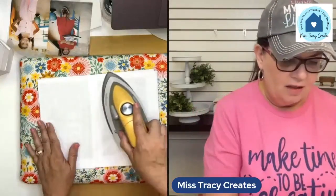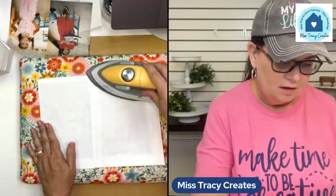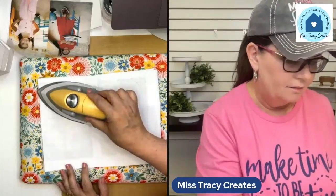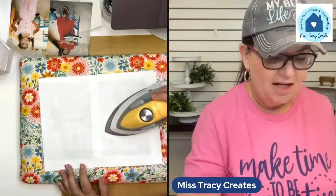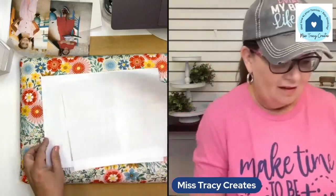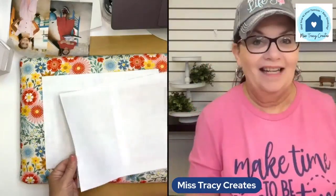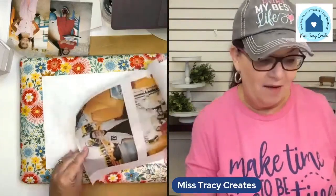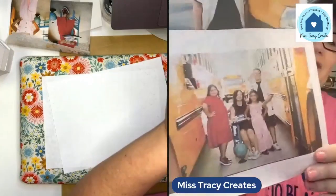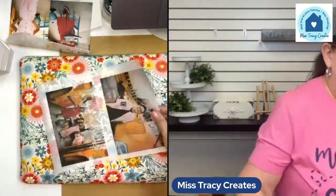We don't want to speed through this process — we really want to be patient and make sure this is all nice and heat set. Make sure to keep your iron moving; we don't want to scorch the paper. You can print in black and white if you don't want to do these in color — black and white is really pretty and elegant.